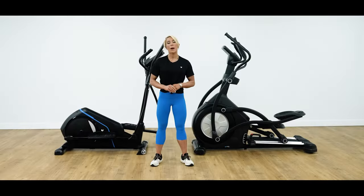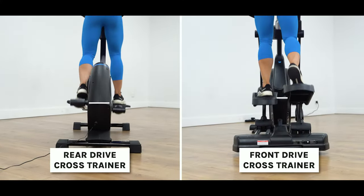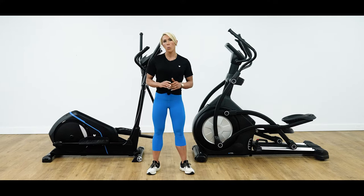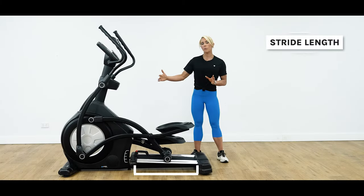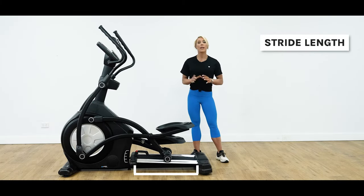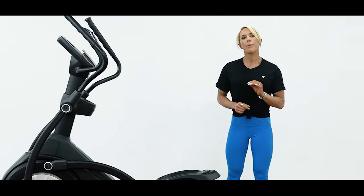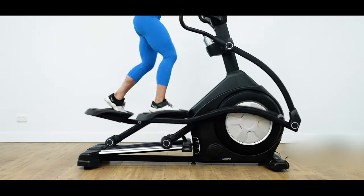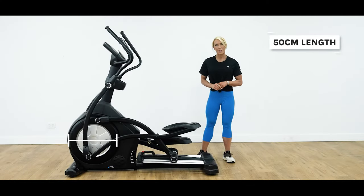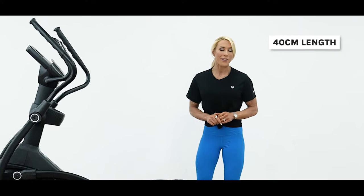This will also be influenced by the stride width, which is the distance between the pedals. Front drive models allow the pedals to be closer together, mimicking a normal walking gait, as most people will naturally walk in a narrow stance. The stride length will also be an important consideration and will be a key component in ensuring your workout is comfortable and effective. You want a stride length that's compatible with your height, with taller users generally requiring a longer stride length. Front drive models tend to offer the largest strides, with the longest being around 50cm. Most users should look for at least a 40cm stride length to feel comfortable with.